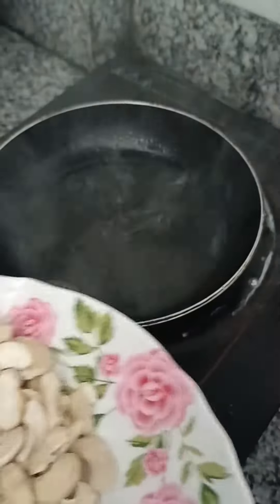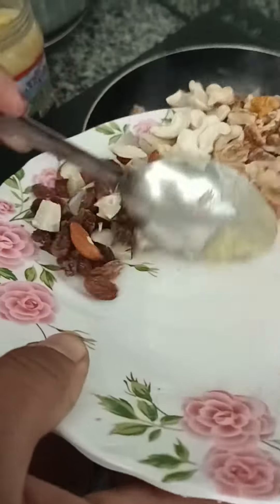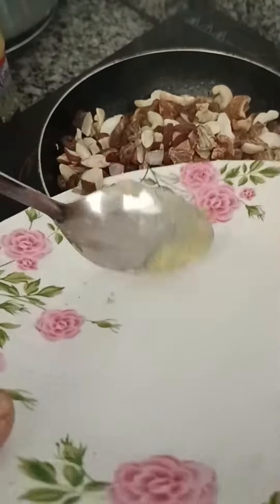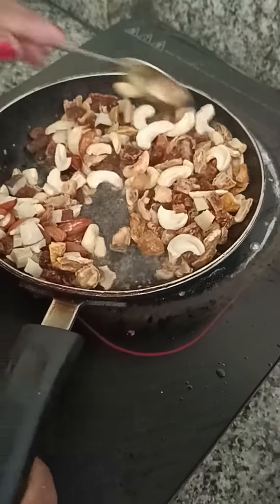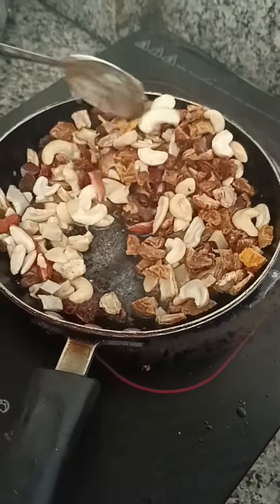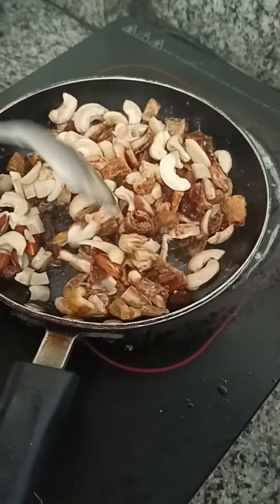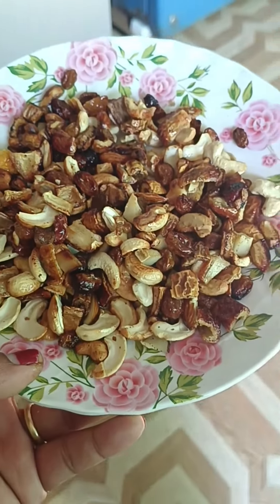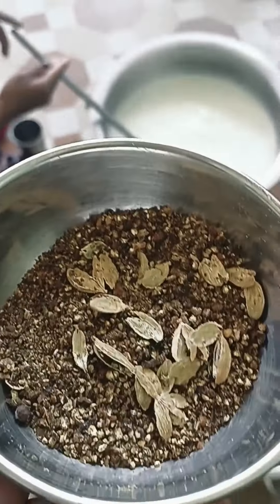We have to cook them, so we will make our kitchen. We are going to cook them. This pepper is in orange soup and paste.